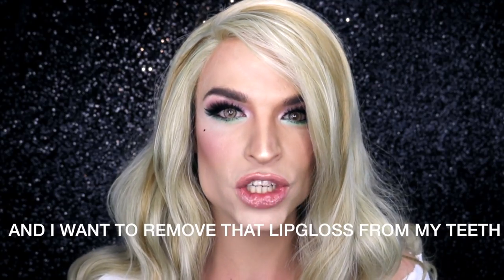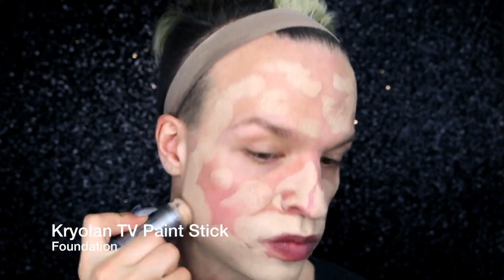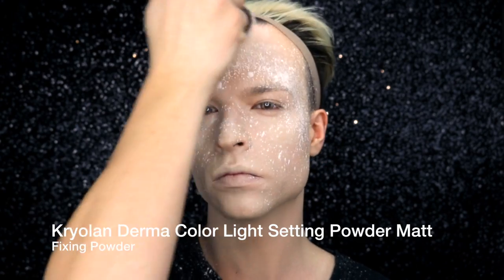Hi everyone, this is Tamara Mascara and today I want to show you how to do this daytime drag look. It's all about natural girls and if you want to see how this is done just keep on watching. The foundation is done so let's get right into the eye makeup.